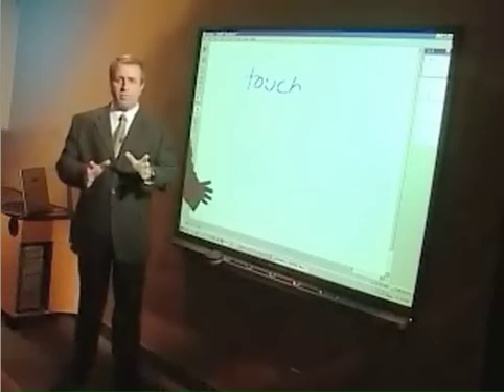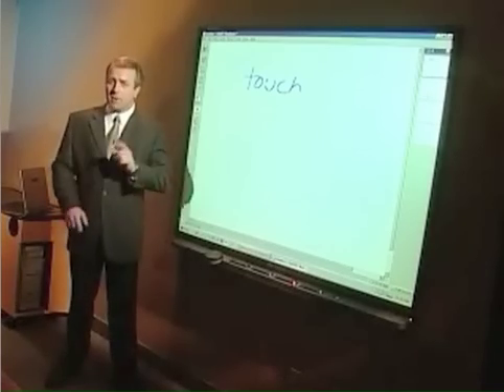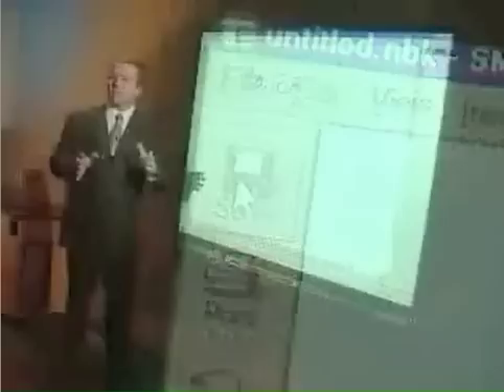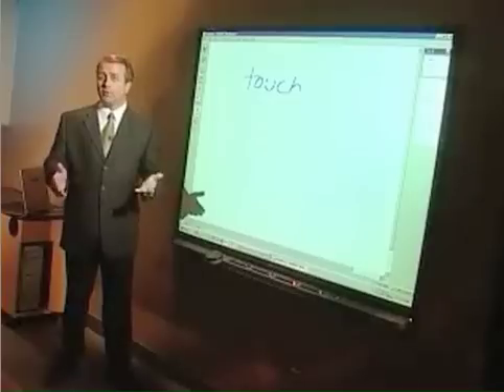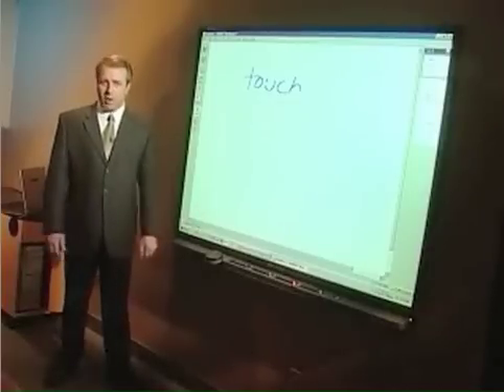With a regular whiteboard, someone would eventually have to re-copy all this work. But with the SmartBoard, you have the third main feature: saving. All of your notes can be saved in a Notebook file so you can access them later, and then you can print or email them to distribute the notes to other people, or you can post them to a website.